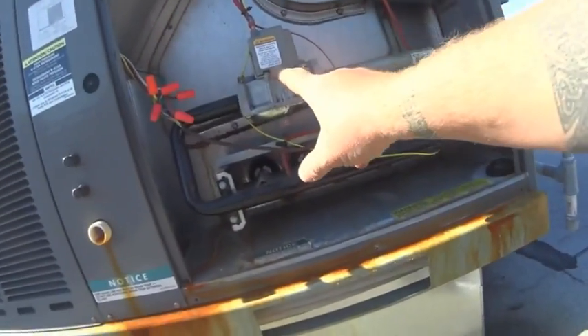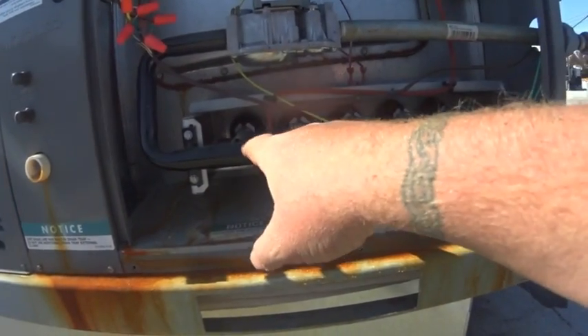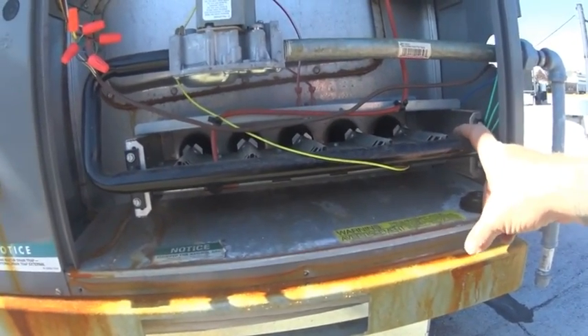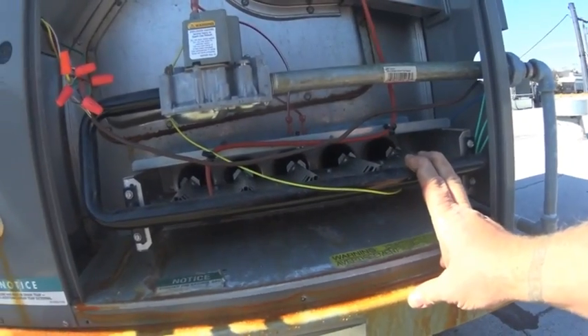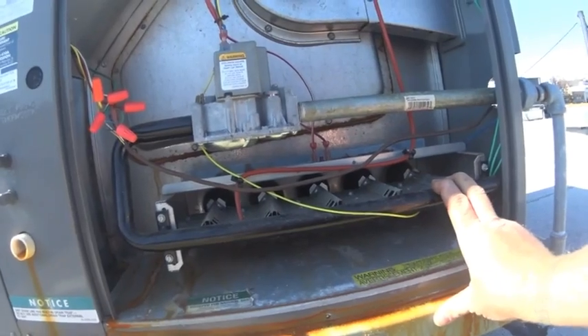What I noticed yesterday was that the gas valve was opening very slow. By the time it let gas through, it only lit off one, two, maybe three of the burners, never hit the flame sensor, and would shut off and retry. It would start so low that it wasn't hitting the flame sensor, so a couple of times it actually did lock itself out.